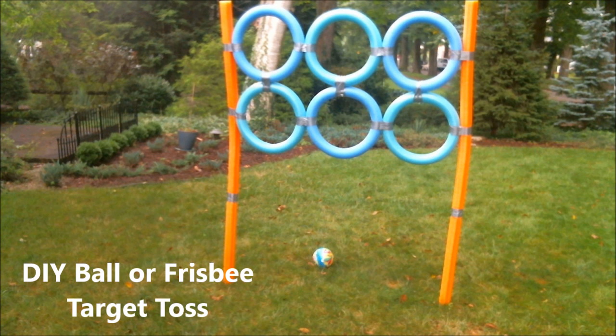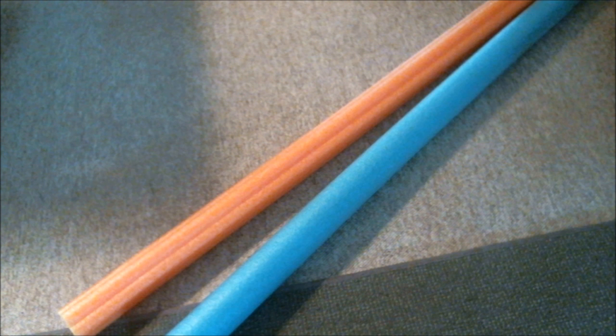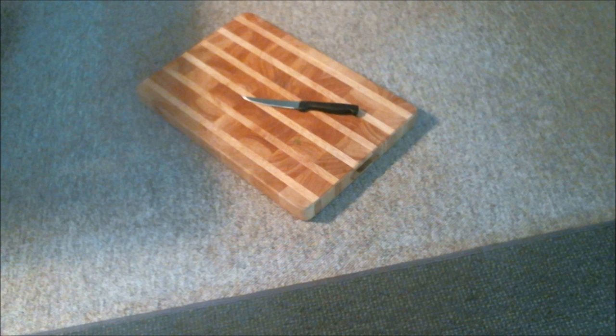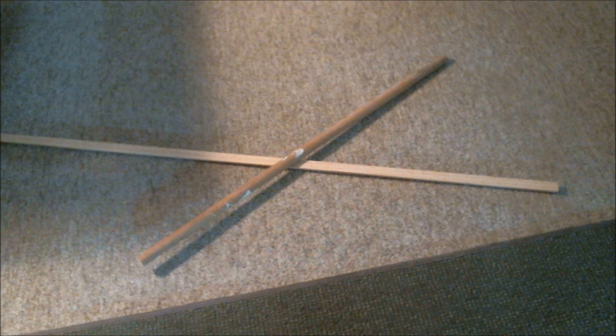You will need 9 pool noodles, duct tape, a cutting board and a knife, scissors, and 2 wooden stakes or dowels that you can stick into your yard.